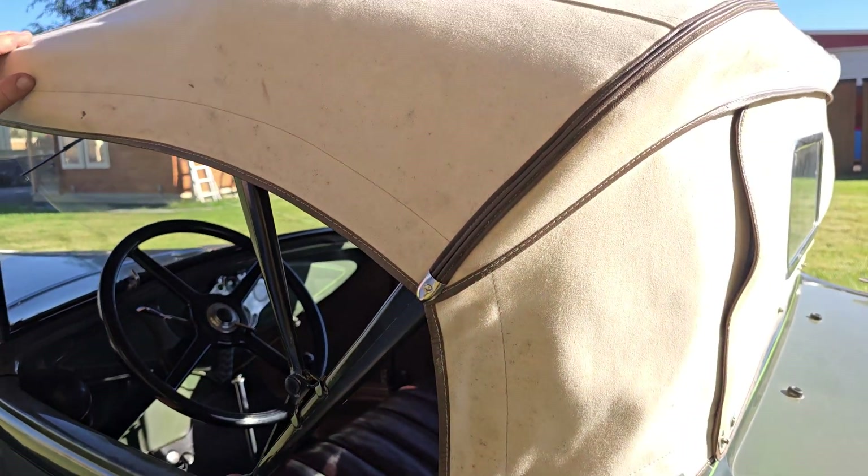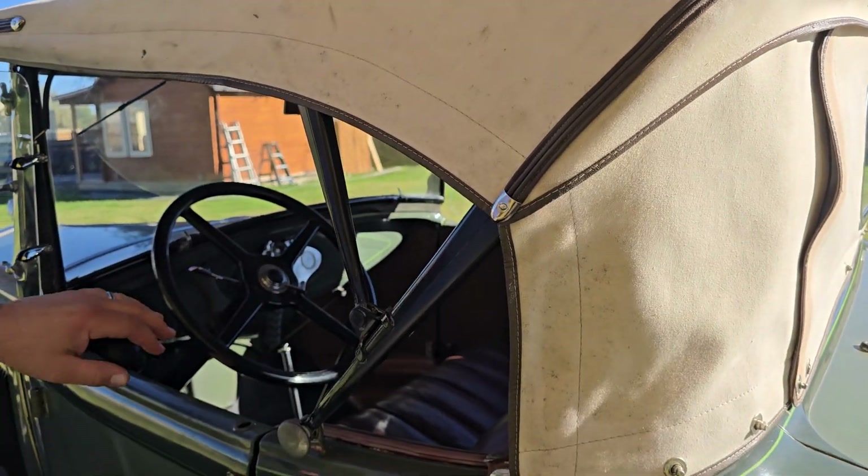That's all hand pinstriped. Look at this canvas — the canvas is absolutely gorgeous. The bow's in great shape. Windshield, the interior.